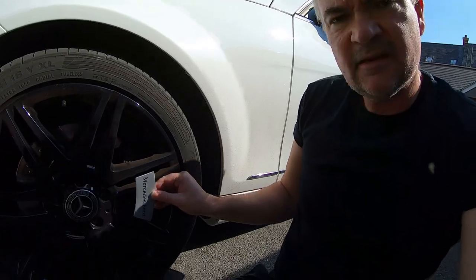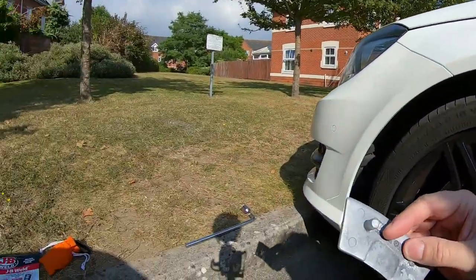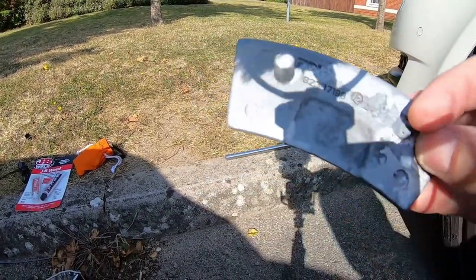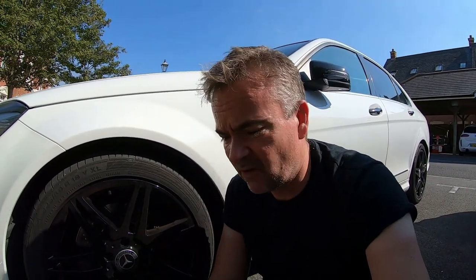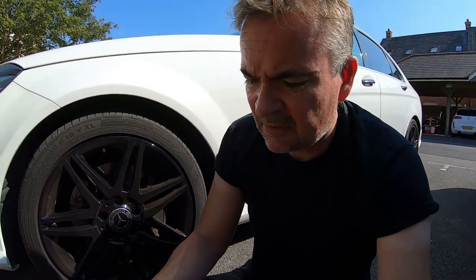I'll show you now — this is the emblem that goes in place of the broken one. I've resprayed this one, but if you look on the back, I snapped it off. You might think you'll just get a replacement, but you can't — they're not actually meant to come off. Mercedes will tell you they're not meant to be removed.